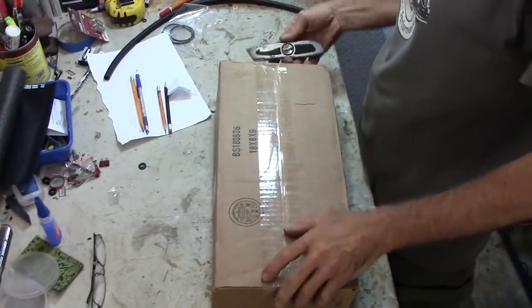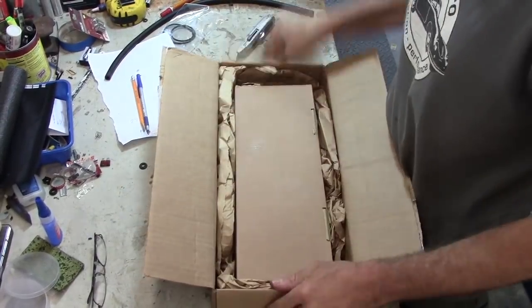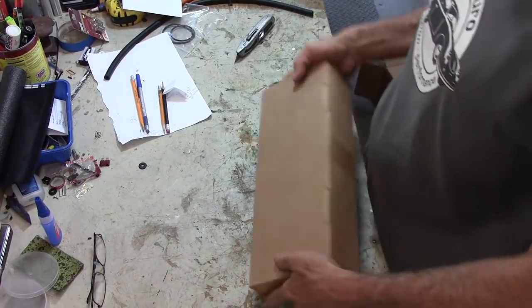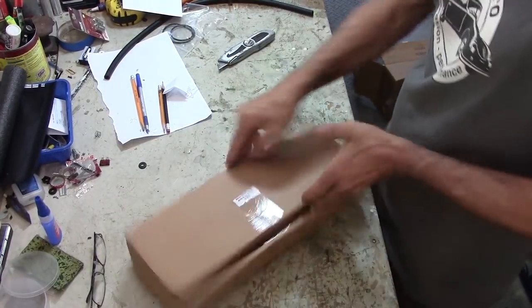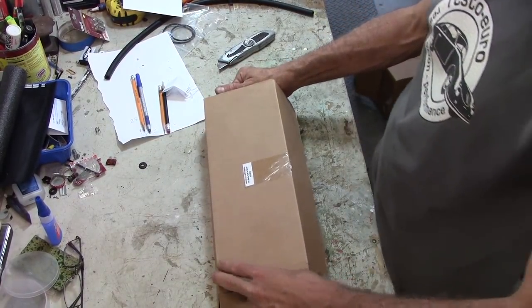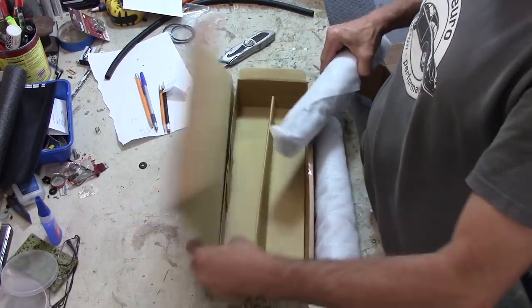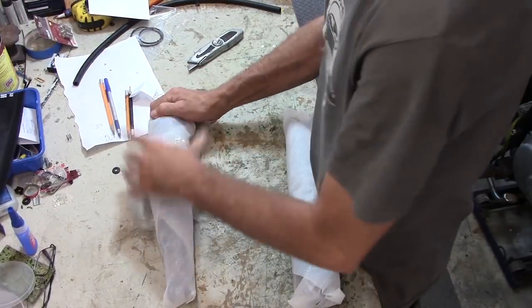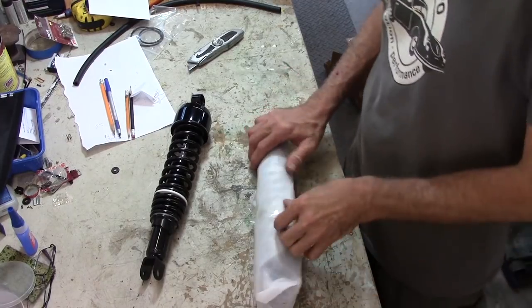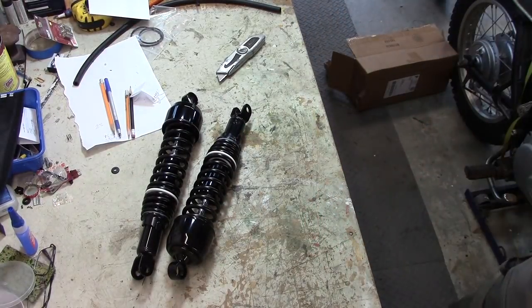What have we here that arrived in the mail today? It is a box inside a box with papers. They are 14-and-a-half inch, or 365-millimeter, all black cheap shocks from Dime City Cycles. Never thought I'd buy anything from Dime City Cycles, but I did. These were about 85 bucks for the pair.